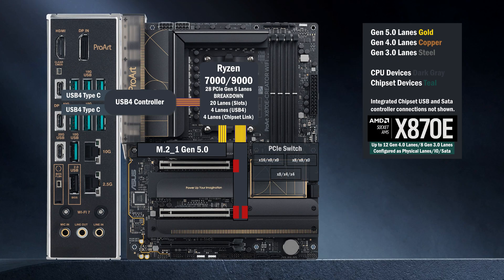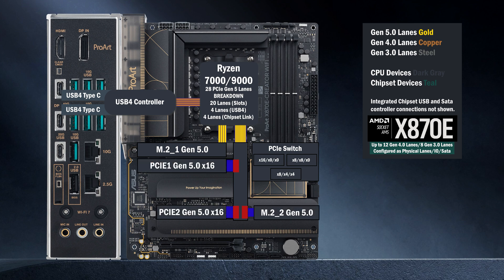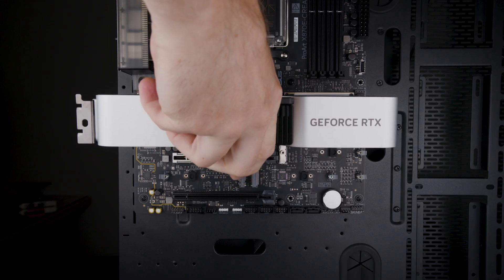Sixteen lanes go to a PCIe switch that connects two Bi-16 slots and an M.2 slot. In the first mode, if only the Bi-16 slot is used for a graphics card, all lanes go to that slot.